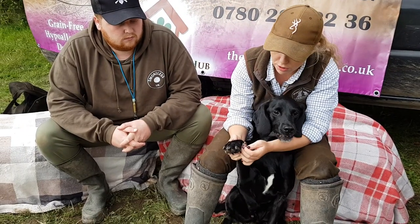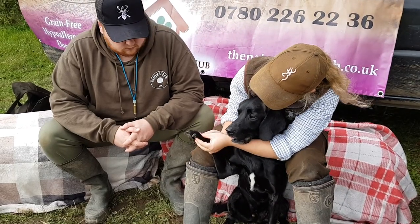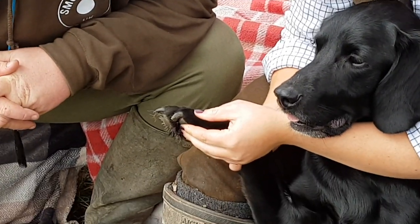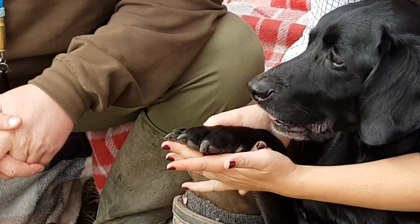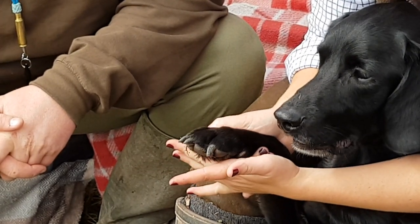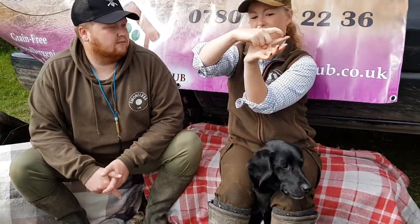He's got dew claws — make sure you file them or cut them down. If you look at a dog's nail and put a bit of pressure on their pad, you see that nail come out a little bit? What you want is a nice flat line. You want to make sure that when you put your finger there and the nail comes out, it is not stabbing into your finger at all.